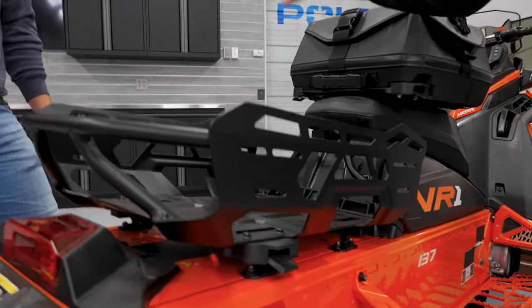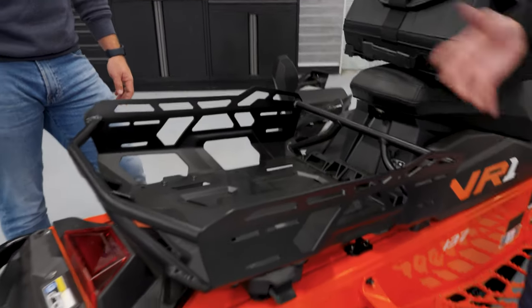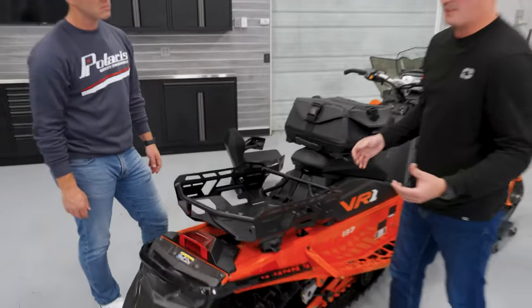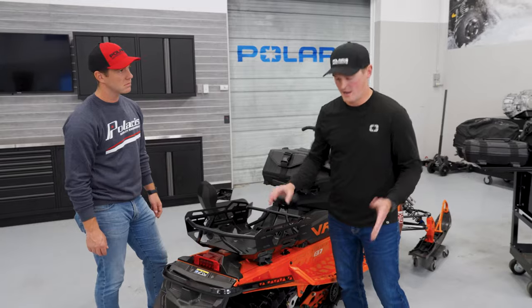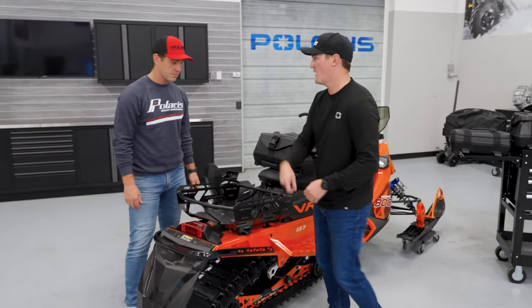When we designed this rack, we wanted to really maximize the tunnel storage space. This year we launched brand new saddlebags. We have an Adventure rack bag that fits perfectly in here and has two waterproof compartments. Another popular one is the ski and snowboard rack — it attaches right to the side, you put your skis and snowboards, ratchet it down, and go.